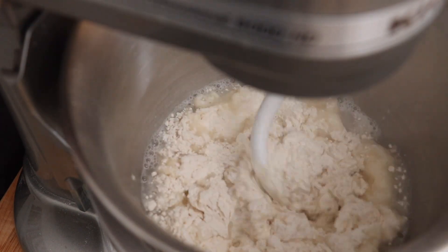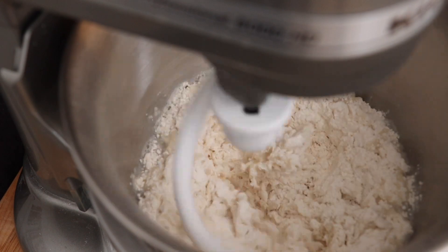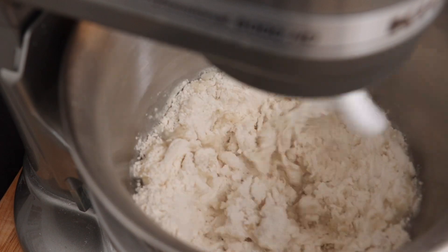The hot water activates the gluten in the flour, so when you make the dumpling wrappers, the dough doesn't want to shrink. It's still pliable, but not as much as an Italian pasta dough.